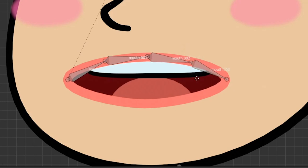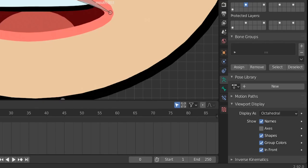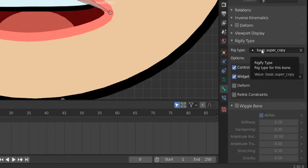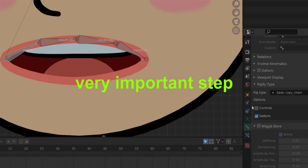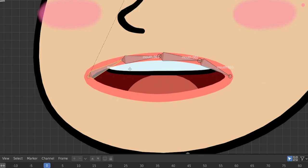Go to pose mode and change the rig type. Instead of 'super copy', type 'chain' — we'll use 'basic copy chain'. This rig type tells Rigify that the chain controls all four bones. These bones will deform the mouth but are not control bones themselves — we'll add more bones to control them. So disable 'controls' here. Go back to edit mode, select all four bones, and hit Shift+D to duplicate them.